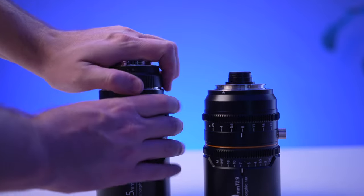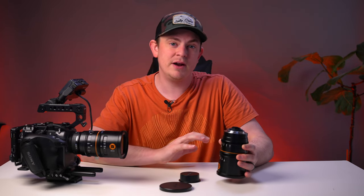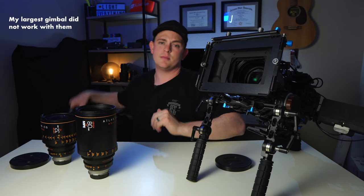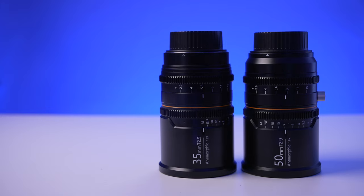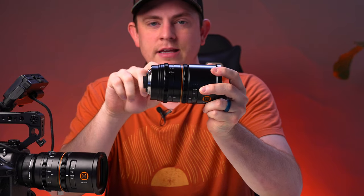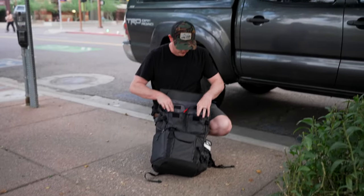Both of these lenses are only about two and a half pounds, which is great because it means you can easily use them on a gimbal. Compare that to the Atlas Anamorphics — they're about five pounds each, some up to six pounds, and they're much larger, so they require a really expensive and large gimbal like the Movi Pro, and even then you have to do a lot of counterbalancing. The build quality is really high, made of solid aluminum — they definitely feel and look really premium. They have matching 0.08 gear placement between the new 35mm and the 55mm, so your follow focus lines right up when you're doing a lens swap, which makes it really quick on set.